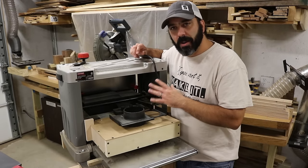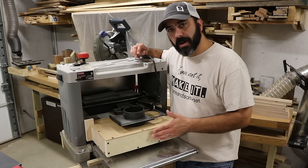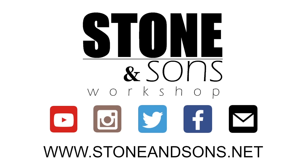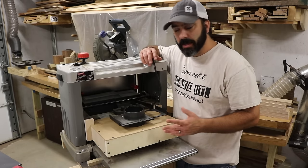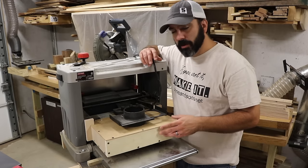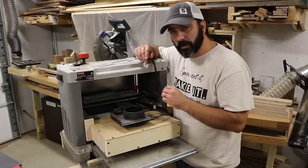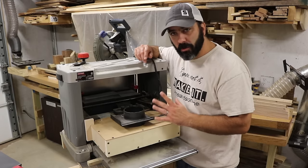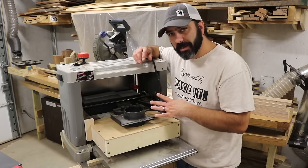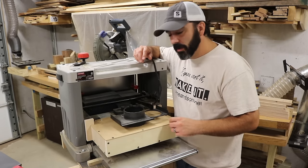This is my 13-inch Craftsman planer. I've had several requests for an explanation on this box that I built to attach to it. The dust hood that was made for this is no longer available, it's no longer being made. I couldn't find one on eBay or an aftermarket one, so I just took some three-quarter inch plywood and MDF and created my own.